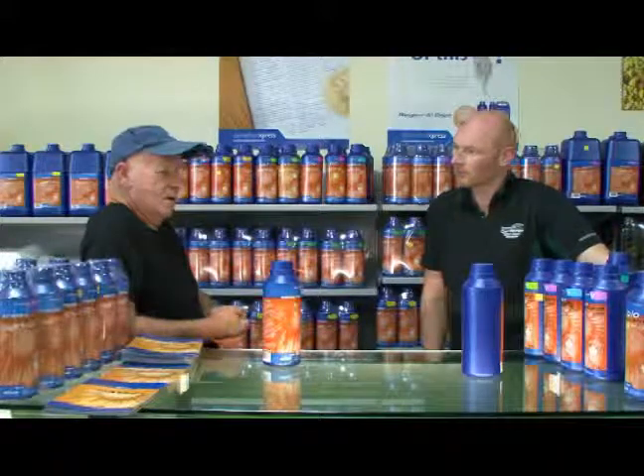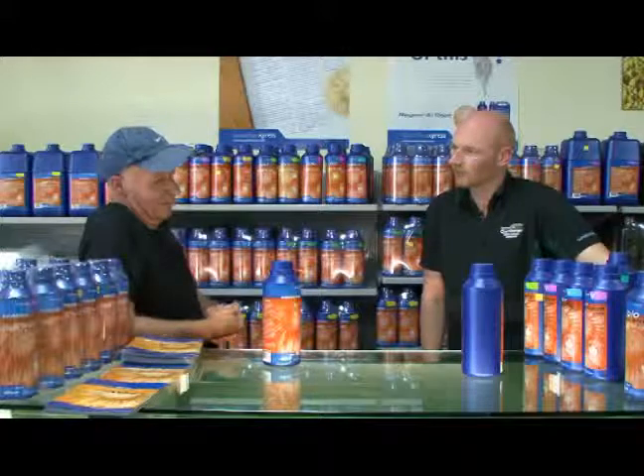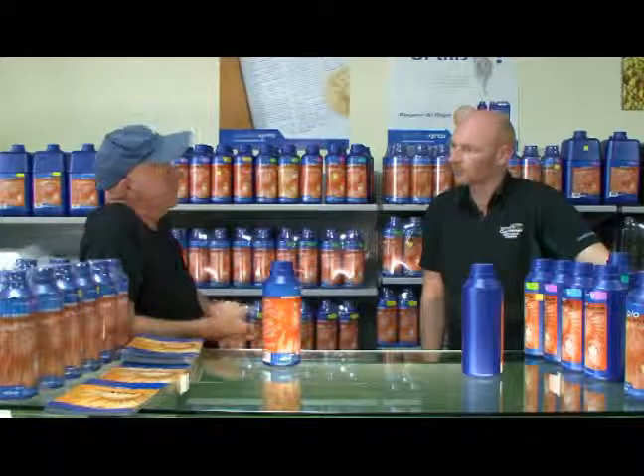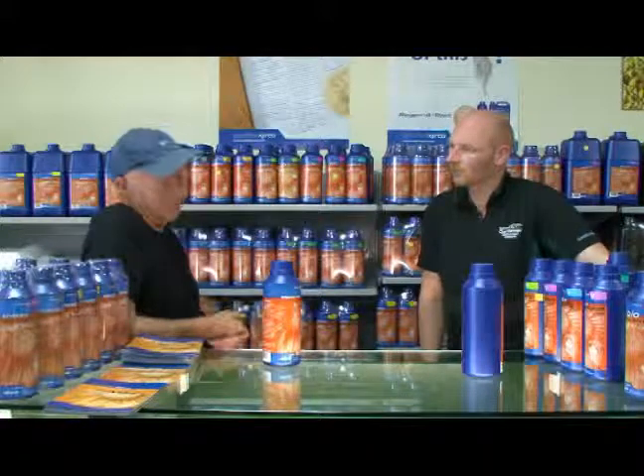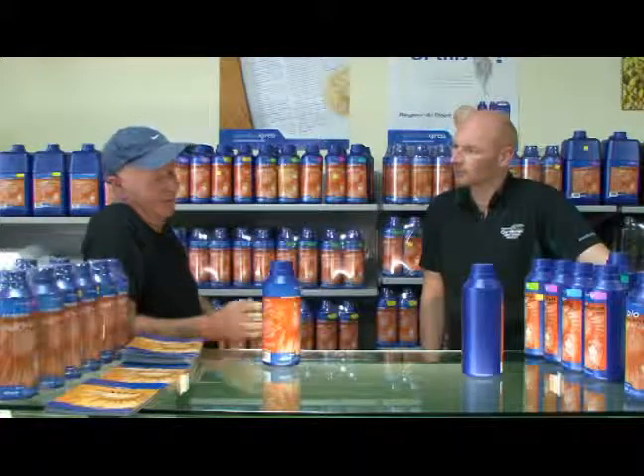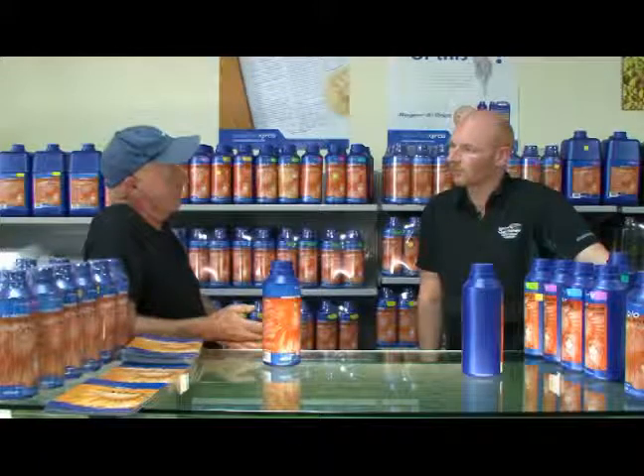Some people notice that during the bloom phase the leaves start to go off about the fourth or fifth week, and we're using Essential Nitro to prevent that. It's a very inexpensive product.